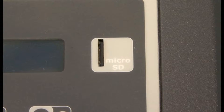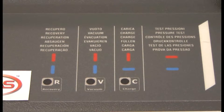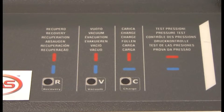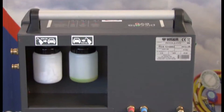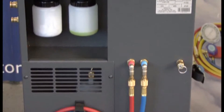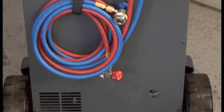Other features on this machine include a multilingual display, a database that can be upgraded, a compressor with high recovery performance that can recover more than 95% of the refrigerant in an AC system, and an SD card. You can also have a printer as an optional extra.